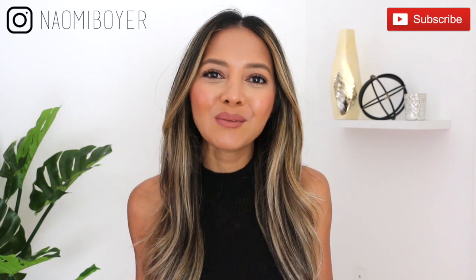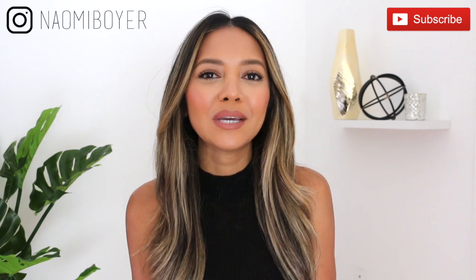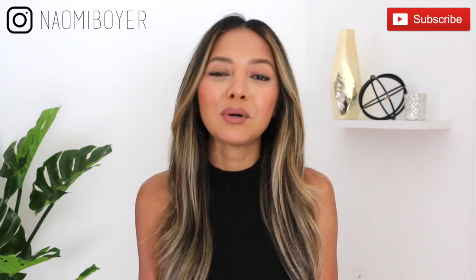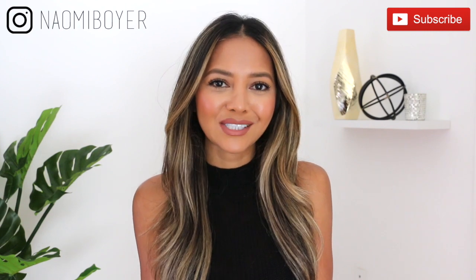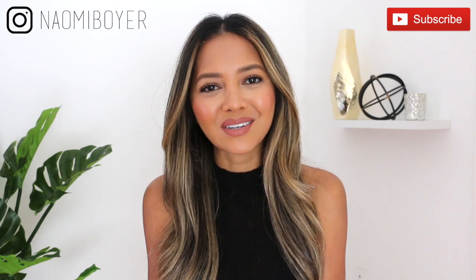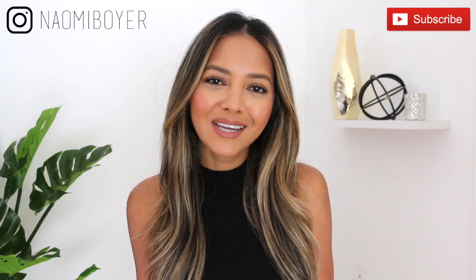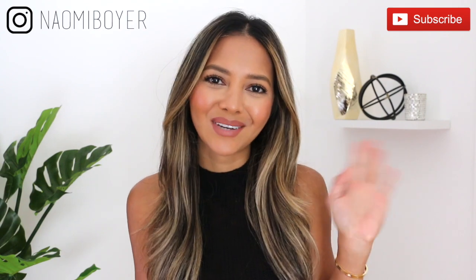Alright guys, that is it for this video. I hope you found it useful — if you did, give me a thumbs up and leave me a comment down below if you want to see more videos like this one. I'm open to video ideas. If you haven't already, please don't forget to subscribe by hitting that red subscribe button down below and the notification bell so you don't miss out on any new videos. Follow me on Instagram for daily outfit inspirations — I'm just Naomi Boyer, and I'll see you in my next video.